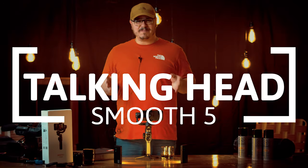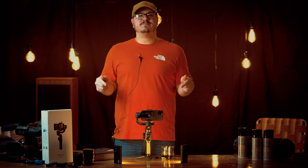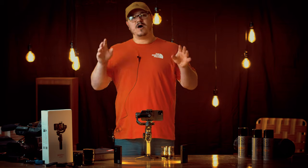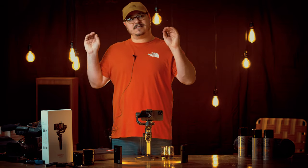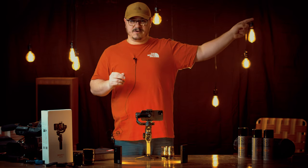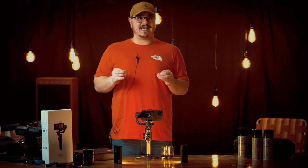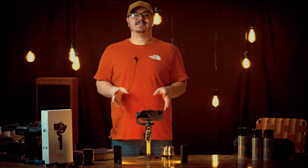What's going on everybody, welcome back to another episode of Talking Head. Today we're going over the brand new Zhiyun Smooth 5. Zhiyun was kind enough to send us their brand new Smooth 5, and also their brand new M3, which is an APS-C size camera gimbal. If you haven't watched the unboxing of that, the link is right up here. Zhiyun hasn't released a phone gimbal since April 2018, so this is quite a surprise.